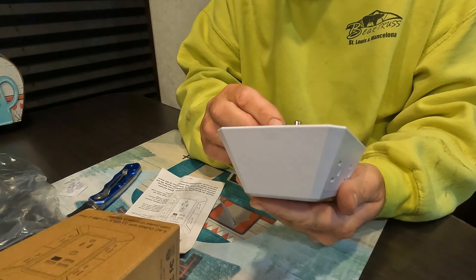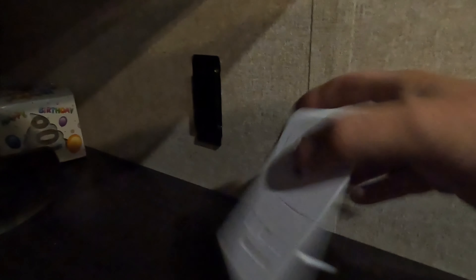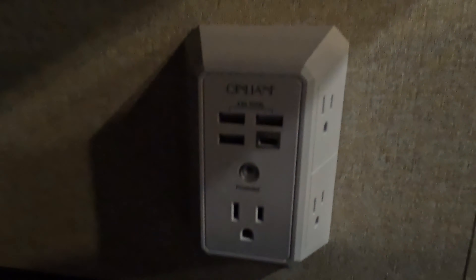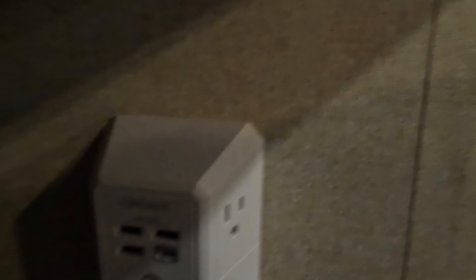Let's plug it in and see where she goes. I got an outlet on each side of the bed and I took the cover off. I'm going to plug this in here. I ain't got my travel trailer plugged in, I only got the battery tender plugged in. And that's what she looks like — looks like it fits perfect.